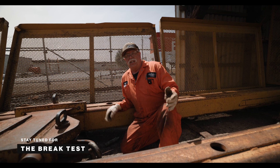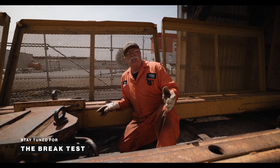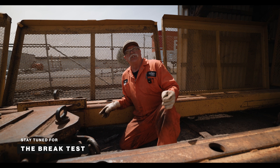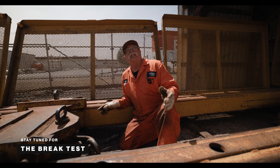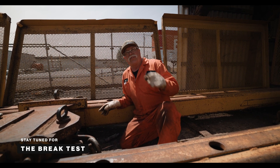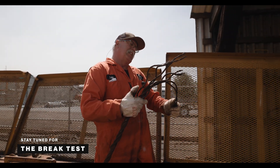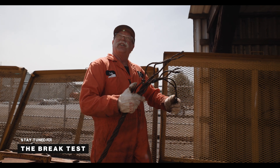Seven-eighths, compacted, used — thousand hours on the customer's machine and he needs it fully tested for data on how long his wires last. It looks good.